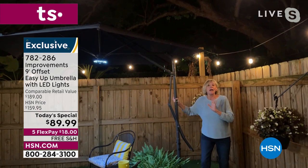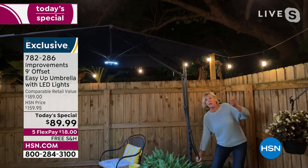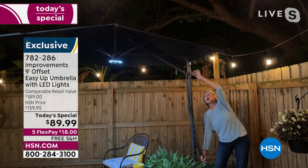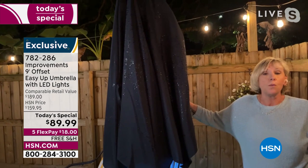The improvements team has revolutionized the way we open and close our umbrella. All you need to do is press down on the handle — easy, I don't have to work out to do it. You reach up, there's a pin on a chain at the top. When you assemble it for the first time, look for it — it'll be packaged at the top. You release the pin and let it go, even with the lights on — no problem.